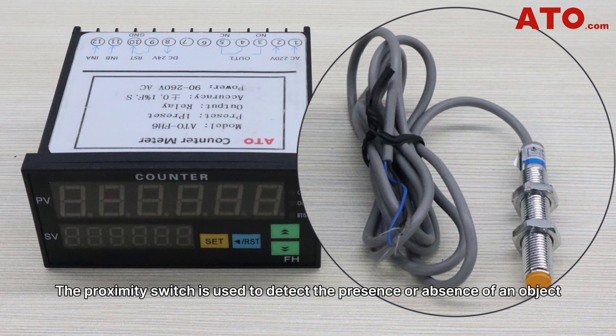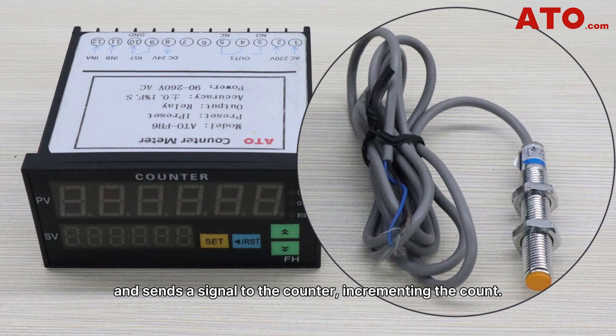The proximity switch is used to detect the presence or absence of an object and sends a signal to the counter, incrementing the counter.